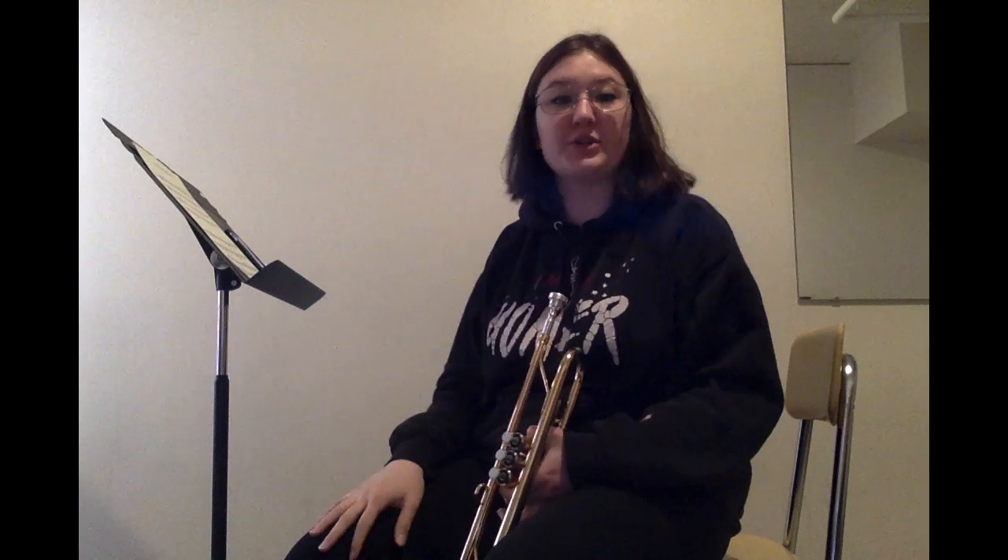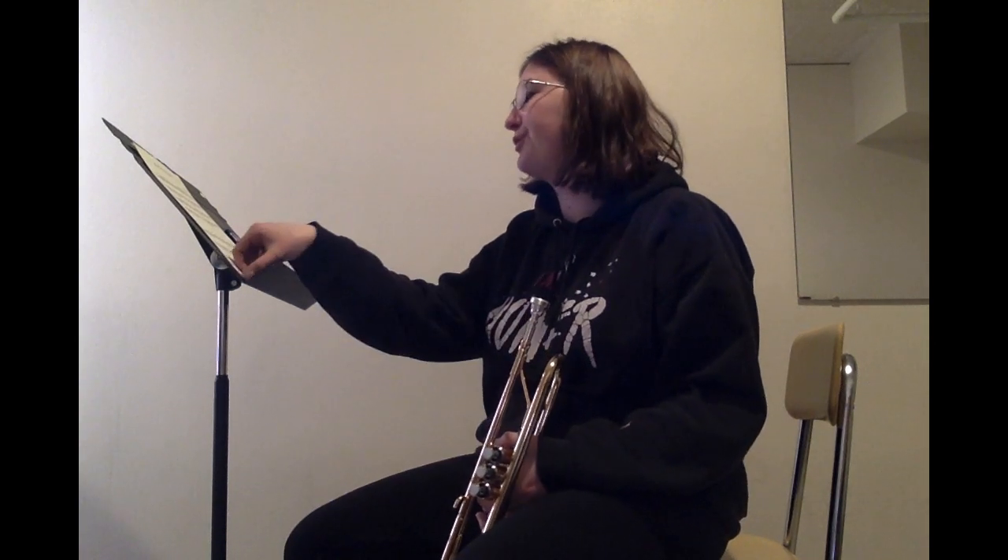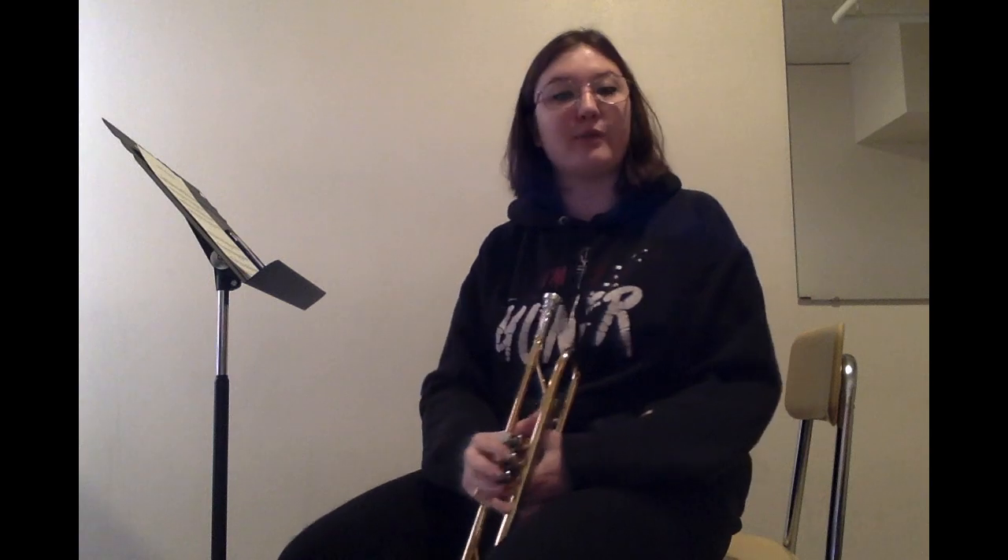The next thing we're going to do is Brass Tech Lip Slur Number One. We're going to go through a few different notes playing two different notes with the same fingering. We'll start on a concert B flat, which is C for B flat trumpet.